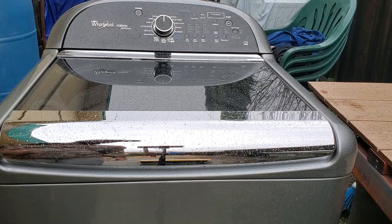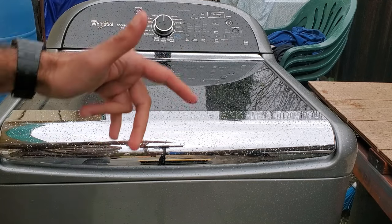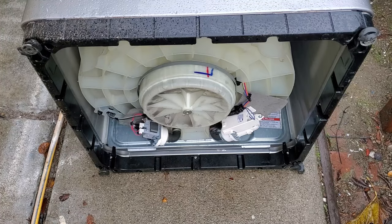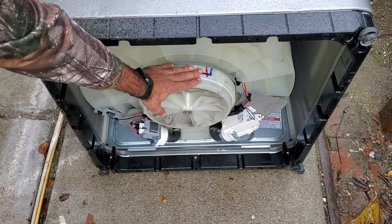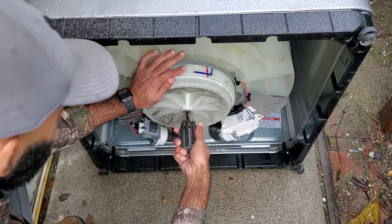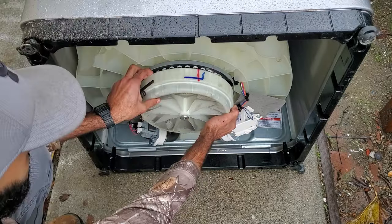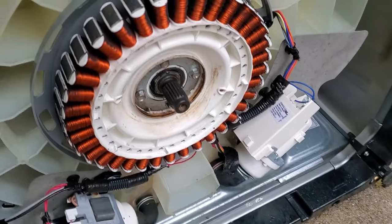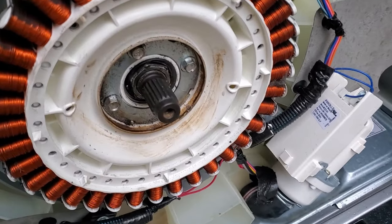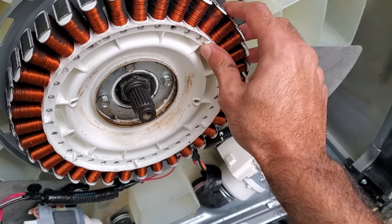The second reason for a UL code on this Whirlpool Cabrillo washer is a crack in the stator of the motor. In order to get access to that, you're going to have to tip the machine on its back. To inspect the stator, we'll have to remove the rotor — it's just held in by this bolt here; you'll need an Allen key. Typically, if there's a crack in the stator, it'll be anywhere on this white portion here — it could be a hairline crack or anything like that. This particular one looks okay.